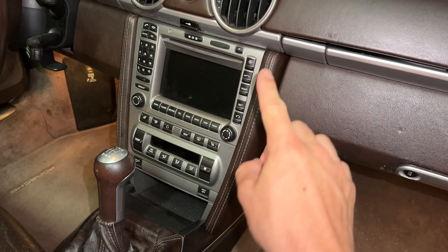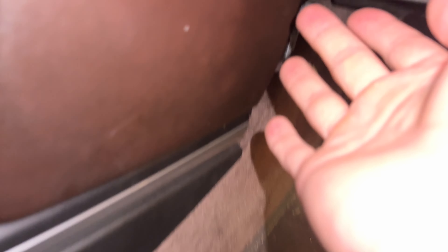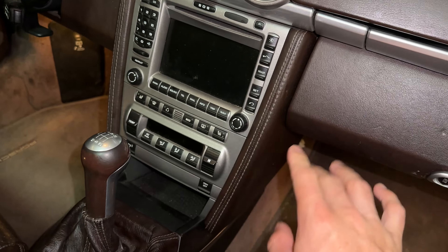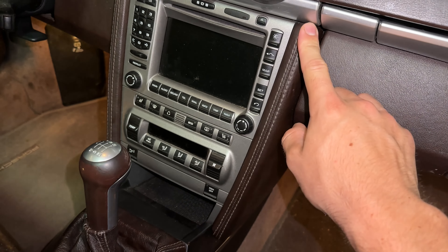Next, we're going to remove these leather-clad side panels. They are attached using two regular T20 Torx screws. There are three clips — one, two, and three.